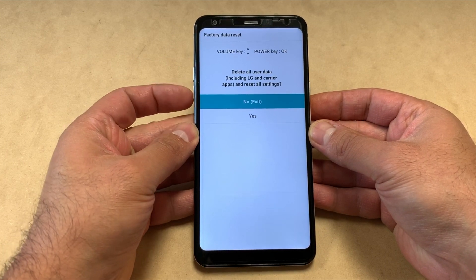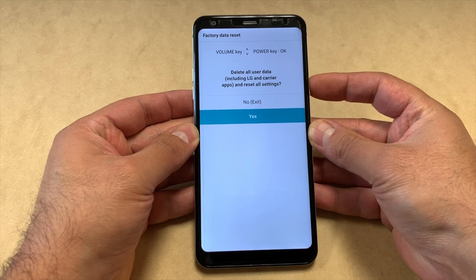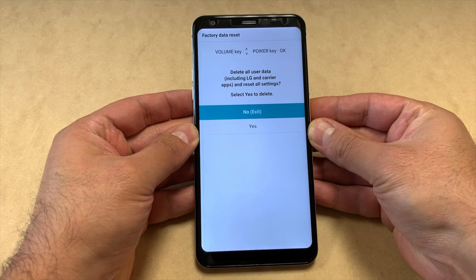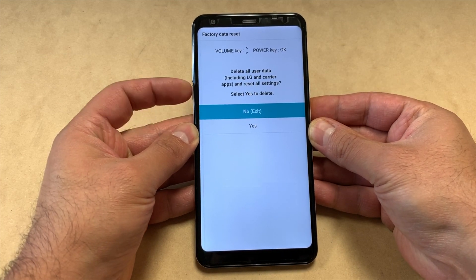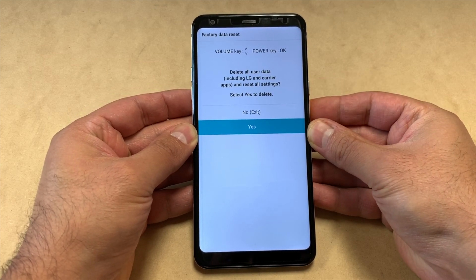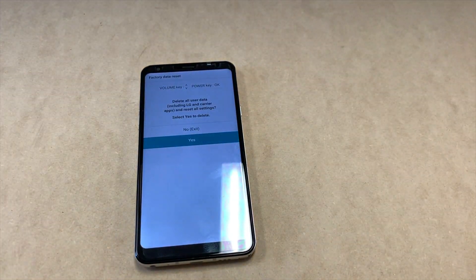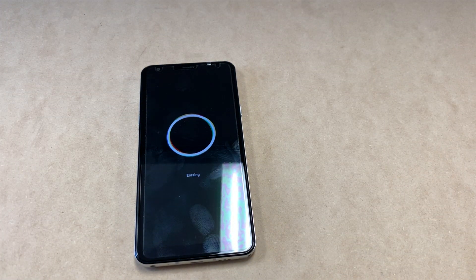You will get to the factory data reset screen. Press the volume down key to select yes, then press the power key. Same thing here — press down on the volume down key, then press the power button one more time, and the phone will restart and start factory wiping and erasing everything off the device.